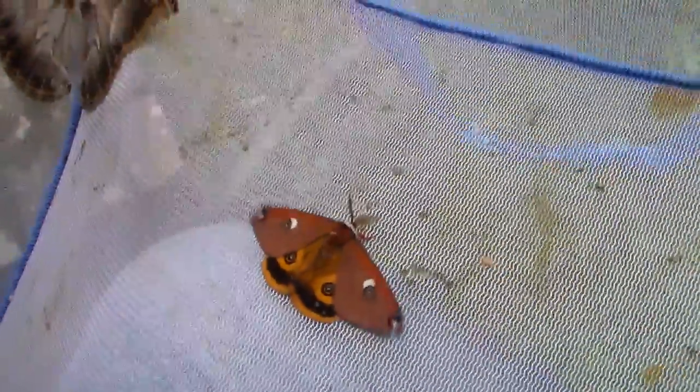Hi everybody. You're looking at the beautiful moth Saturnia valterorum. It's a moth from North America. It's very tiny for a Saturnia species, and very charming and orange.